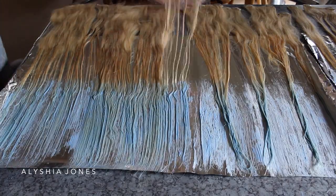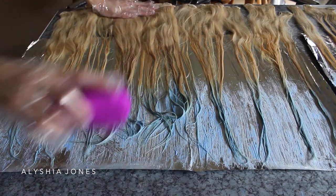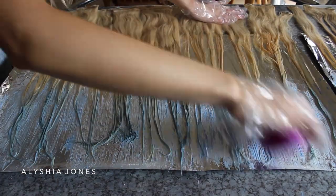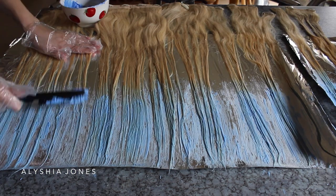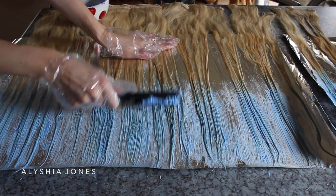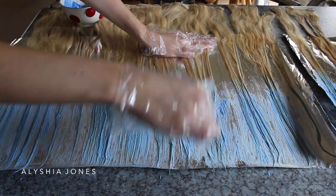Now I'm turning the extensions over and repeating the process on the other side — smoothing it all out again with the brush, then using my teasing comb with little brush strokes at the top. You want to make sure there are no harsh lines so that it fades in really nicely.